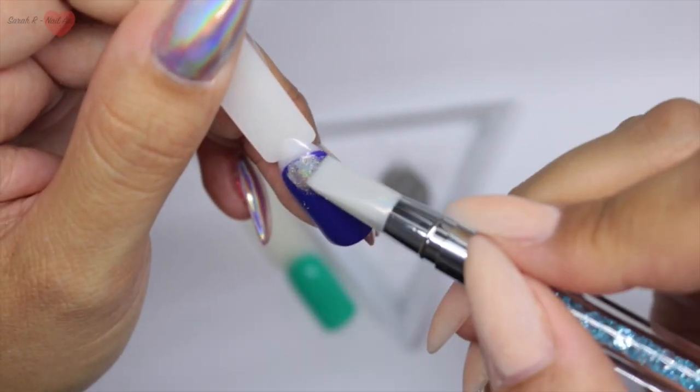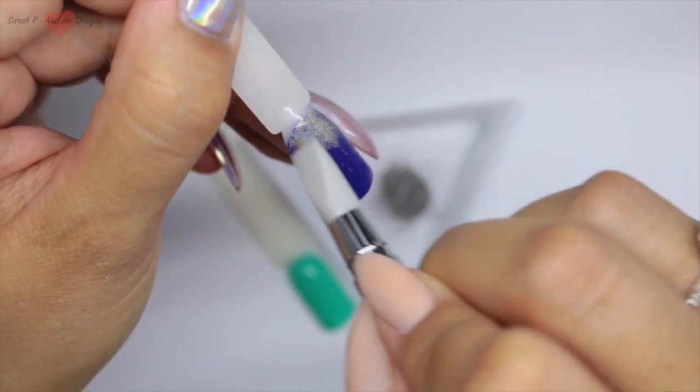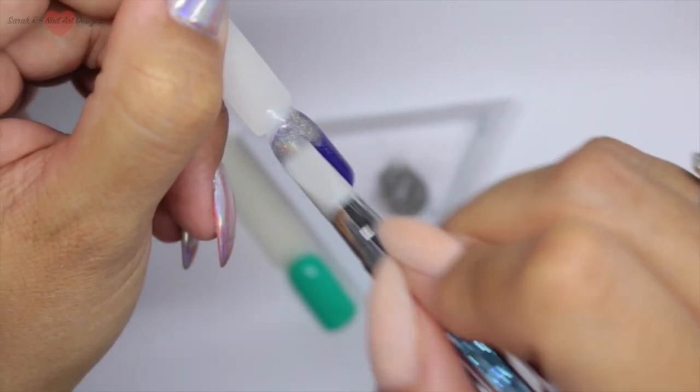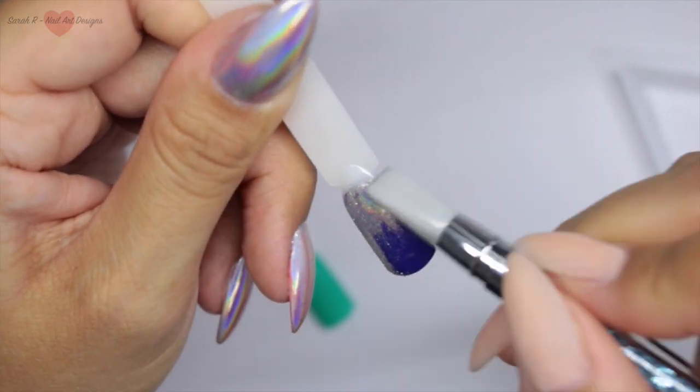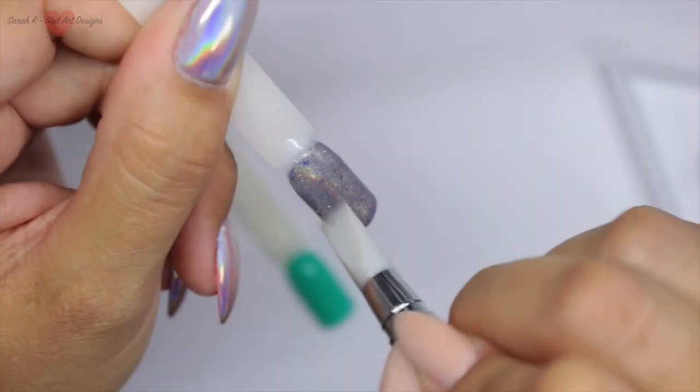This has a slightly different texture but you can still see that chrome coming through, and the chrome will really, really pop when you top coat these ones.